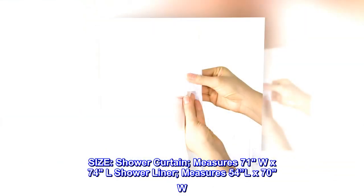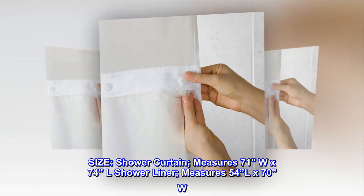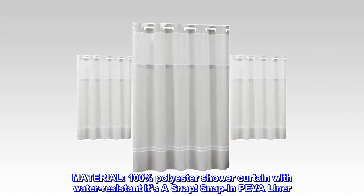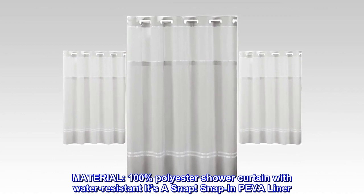Size: shower curtain measures 71W x 74L; shower liner measures 54L x 70W. Material: 100% polyester shower curtain with water-resistant snap-in Piva liner.